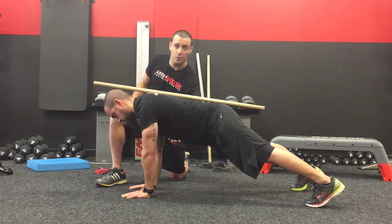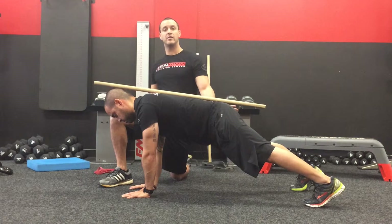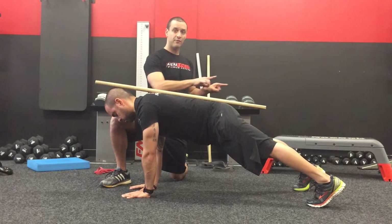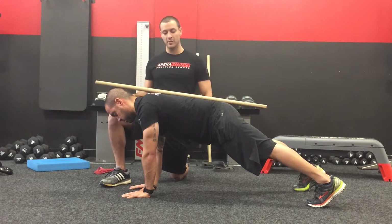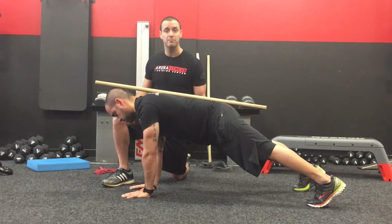We really want to see that the rib cage stays connected to your pelvic bone. We want to see activity where your glutes are nice and tight, quads are tight, and you're driving your body weight through the heels. Then you're performing the exercise, maintaining the integrity of these positions.